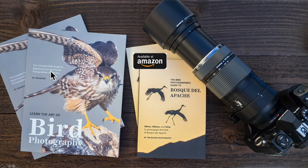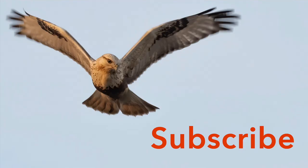It's the complete field guide for beginning and intermediate photographers and birders. Also on Amazon you can pick up a copy of my book The Bird Photographer's Guide to Bosque Del Apache. In another month I'll have a second guide book out — A Bird Photographer's Guide to San Diego County — so look for that in the near future. If you haven't already, smash that subscribe button and click the bell icon so you don't miss any future tutorials. I really appreciate that — I will see you in the next video!